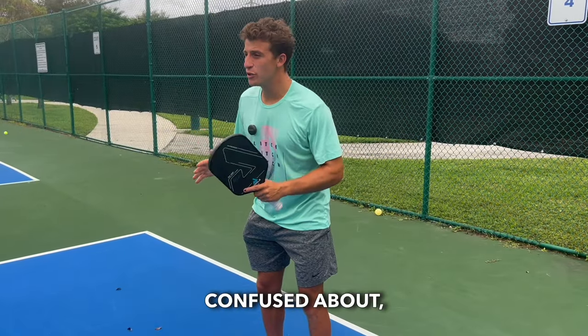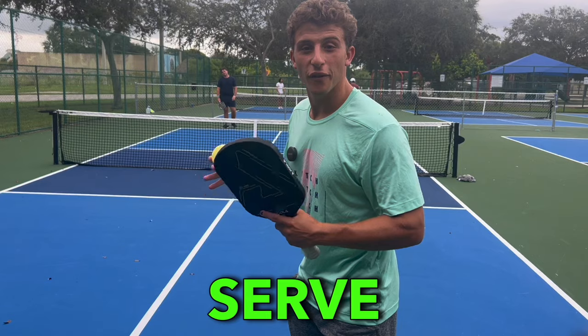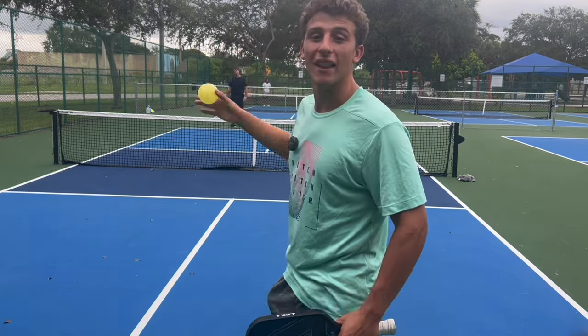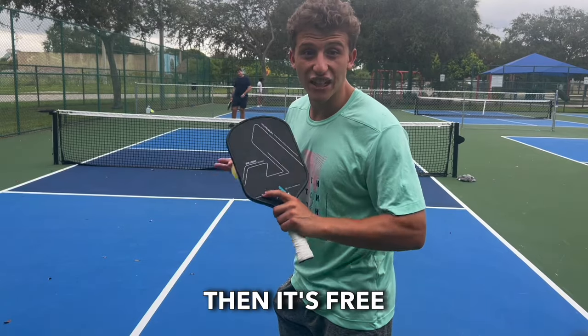The next thing everybody gets confused about, so pay attention. When you serve the ball, it has to bounce on your opponent's side, and when it comes back, you have to let it bounce on your side. Then it's free play.